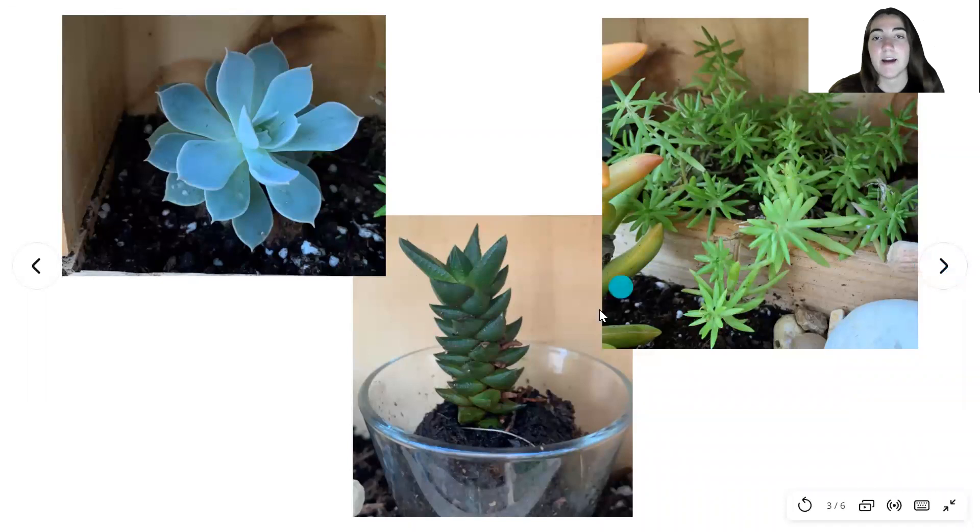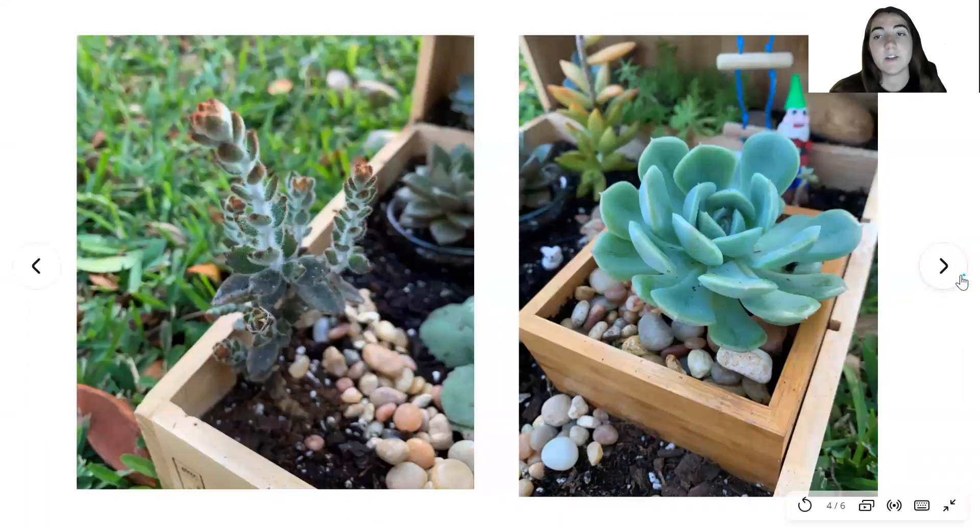These are some plants that I have on the top levels of the terrarium. They're all different variations of succulents, and these are two plants I have on the bottom levels. I really tried to get a variety of colors and textures to make the terrarium look more interesting, and I also placed some stones that are meant for gardening around the succulent in this wooden box.